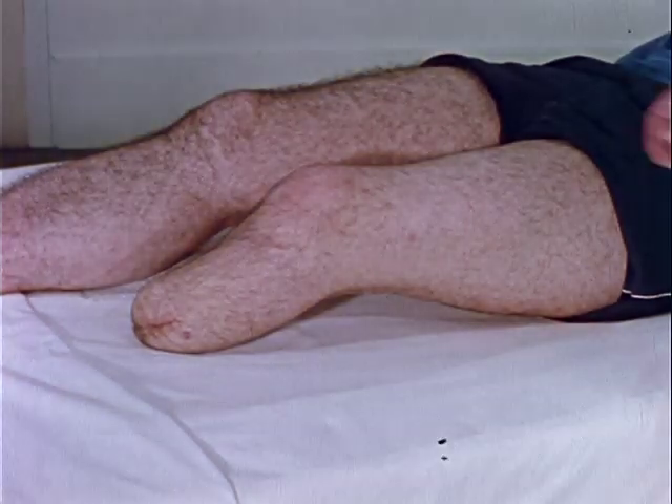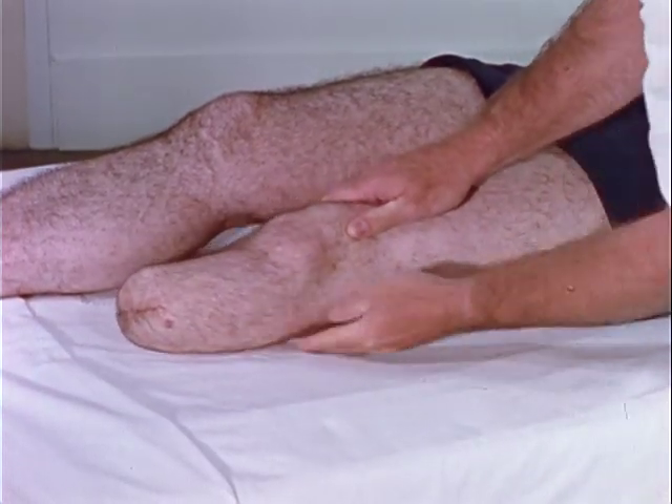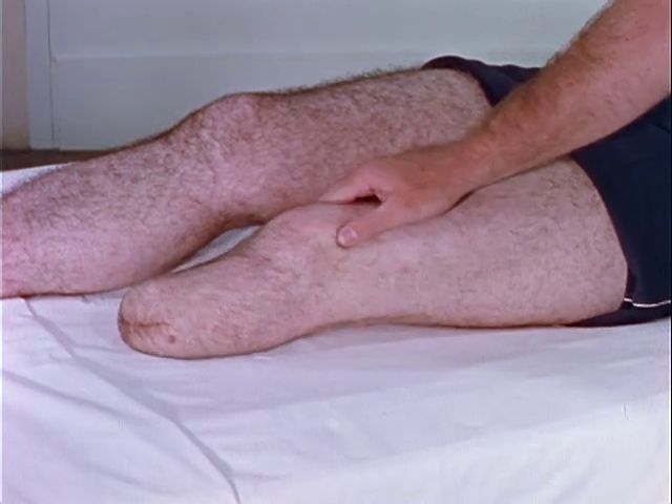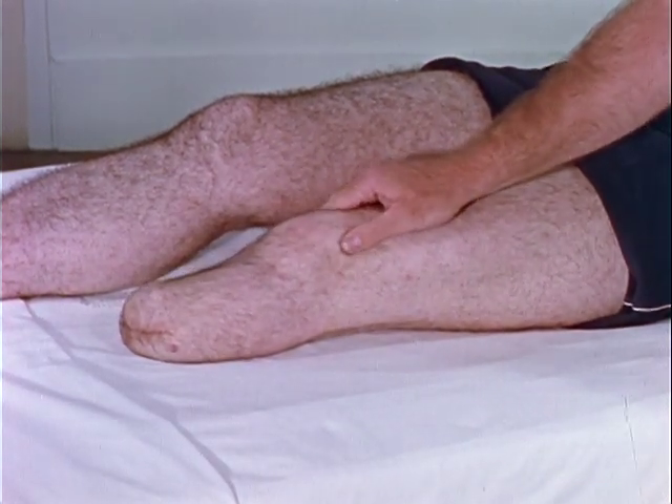The below-knee stump should be maintained in extension. Quadriceps setting exercises aid in maintaining full knee extension. Avoidance of prolonged periods of sitting or the use of pillows is important in preventing the development of muscular imbalance and subsequent joint contractures.